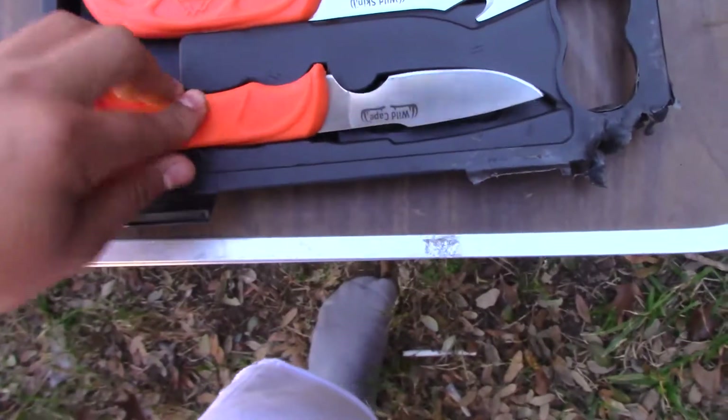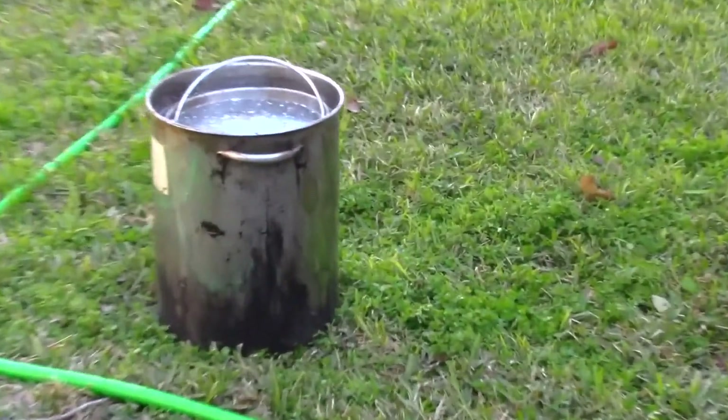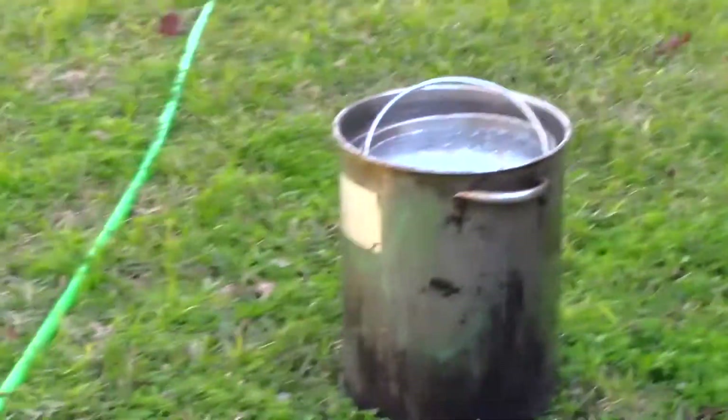I'm gonna be using the outdoor edge kit today, and a big pot so you can put the heads in. That's what you need for this video. We're gonna start cutting up this head — stay tuned. I'm gonna put some music on, y'all are just gonna watch me cut the head and I'll talk here and there in between.